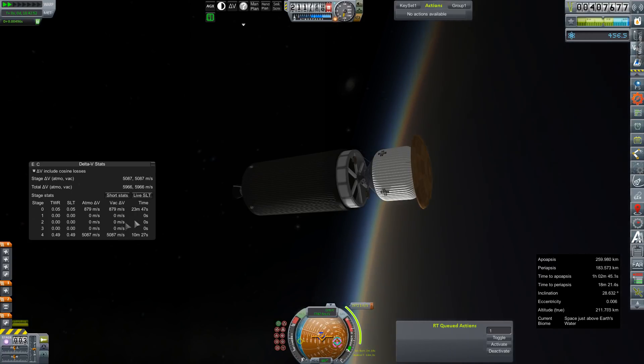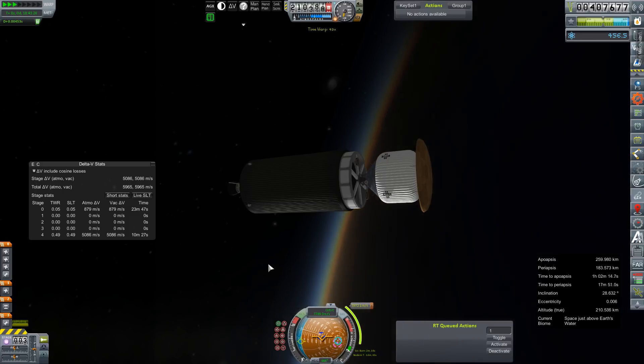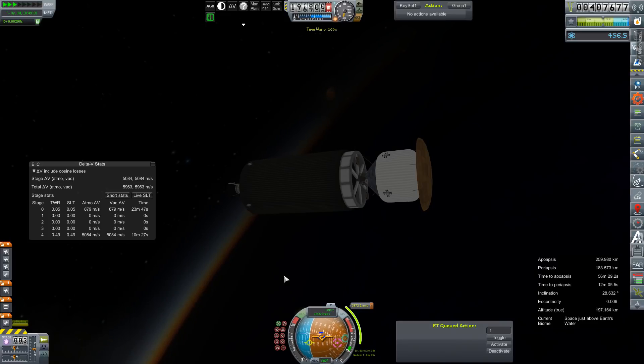This says burn time two minutes, but it's going to take us 10 minutes to burn through 5,000 meters per second. So I think shooting for about five minutes of lead time is probably what we want to do.